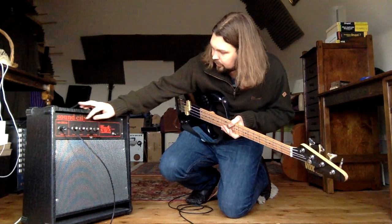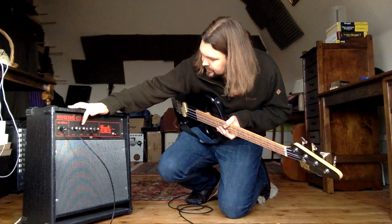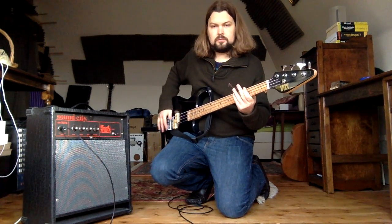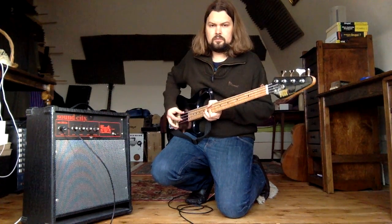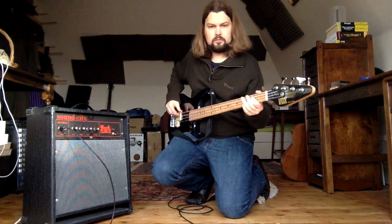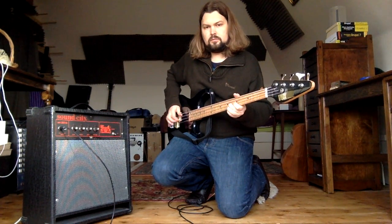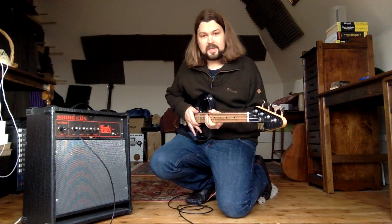I'll turn the volume up a little bit — this is with pretty much all the controls on the medium setting. As you can tell, I'm not really a bassist.